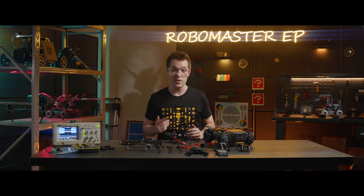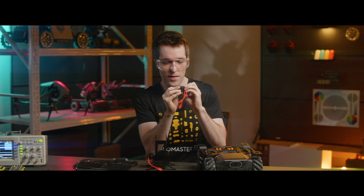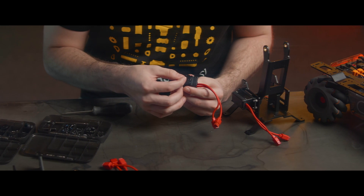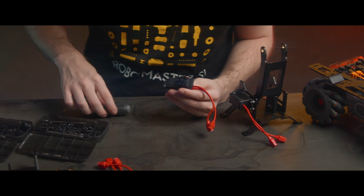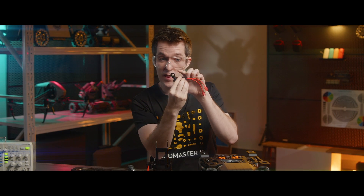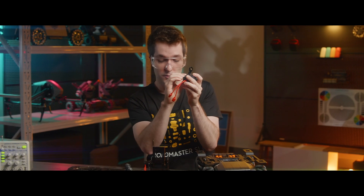Now we're going to mount the servo gear here to the second servo. It's very easy — take the servo gear and put it right in there. Then we'll tighten it in place with an M3A screw. We're going to mount this SecondLink robotic arm connecting rod to the servo gear. It has four holes on one side — align those holes with the holes on the servo gear. Make sure the part with the large hole is facing upward. Then we'll tighten it in place with four screws.